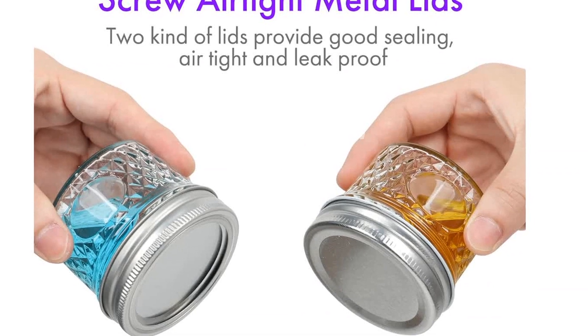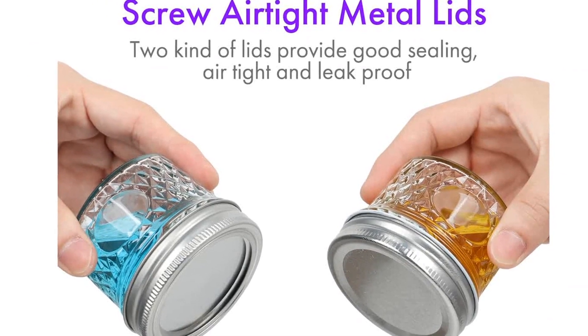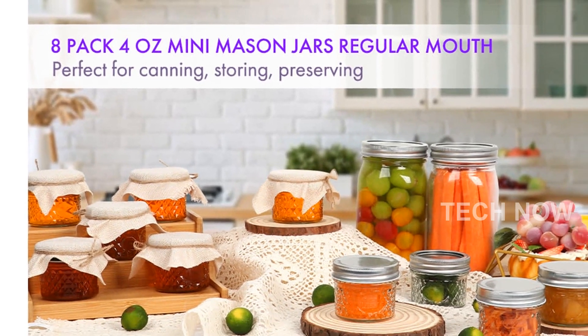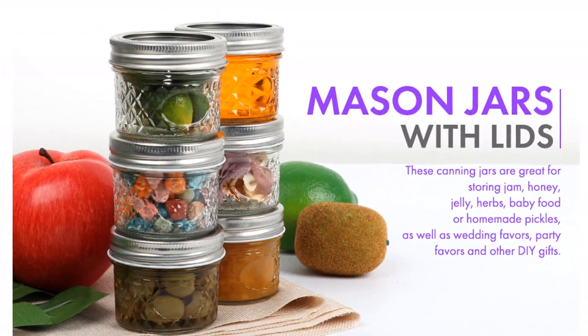What sets these Mini Mason Jars apart is their tight-seal lids. Each lid is expertly designed to be sealed tightly, preventing leaks and maintaining the freshness of your food. The metal airtight lids are easy to open and close, providing convenience and peace of mind. You can trust that your food will stay deliciously preserved.